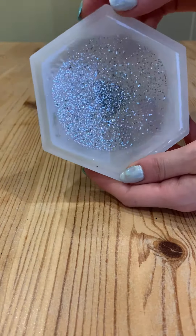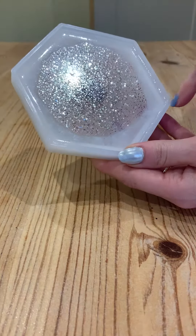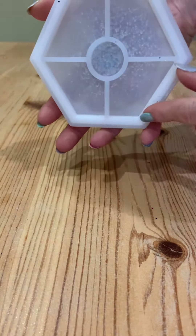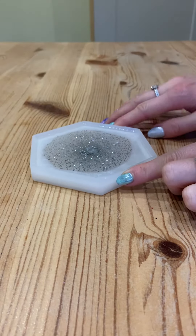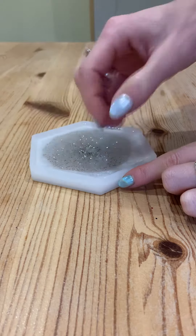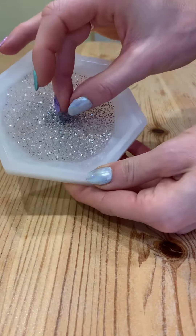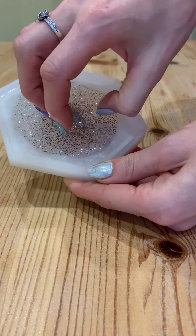I haven't done a tutorial for this, but all I did was a white pour in the ridge itself first — just to the fill line of the ridge. Then I did a clear pour from the middle so it spread out, and the white has naturally bled into the clear layer. Then I sprinkled silver glitter straight into the middle.